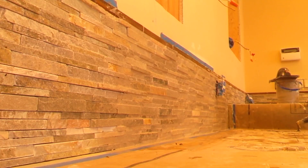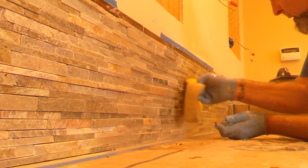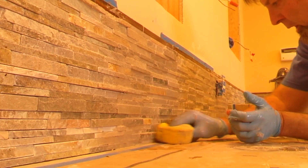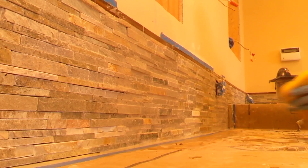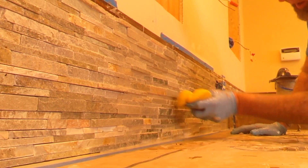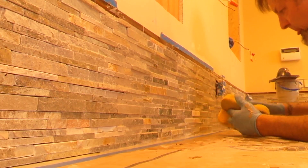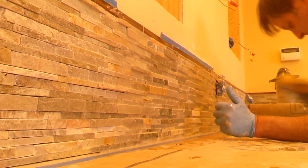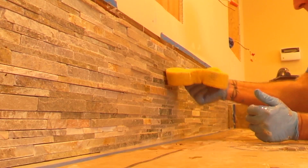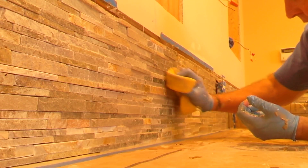See how beautiful it is? It's a very clean look. Look at that — it's working. Remember: 511 sealer. You have to seal it. I recommend 511 from Home Depot — it's a miracle product. I seal all my stone and tile with it. The grout comes right off, as long as you don't wait too long.